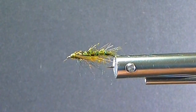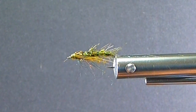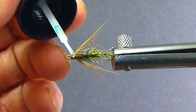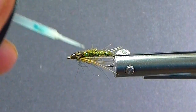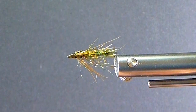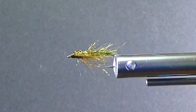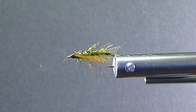And we'll finish that off. I like to come in here with some Solar-Rez — Thin Bone Dry is what I'm using. A little light coat on the thread and a little on the wing case. You don't have to do the wing case if you don't want to. Just cure that up. It's a great pattern and it works great.